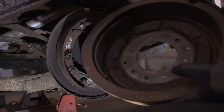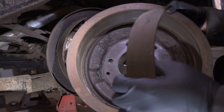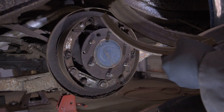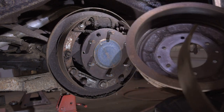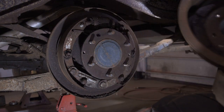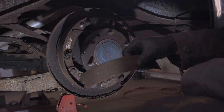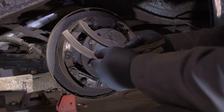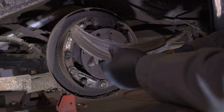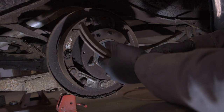There's problem number one right off the bat. That's not supposed to be like that — the brake linings have separated. The drum doesn't look bad; we'll clean that up and reuse it. Everything looks pretty good in there otherwise. This is bonded material — basically it's kept onto the brake shoe web with adhesive. That adhesive has let go over who knows how long. These could be original, and if that's the case, this is asbestos.